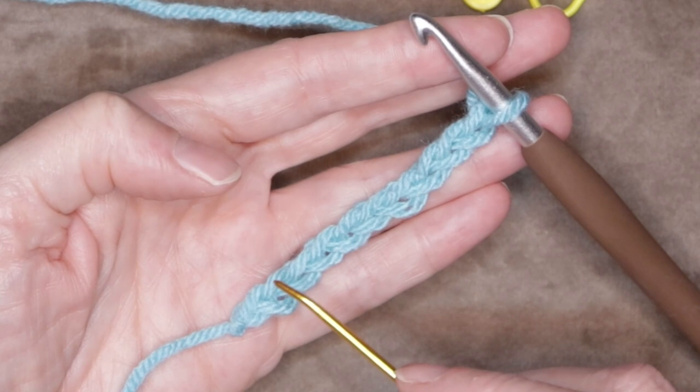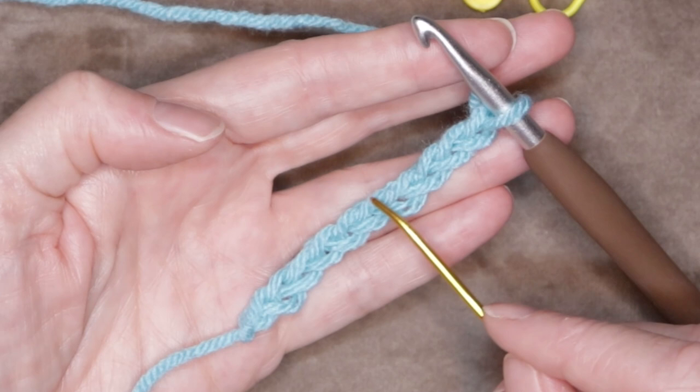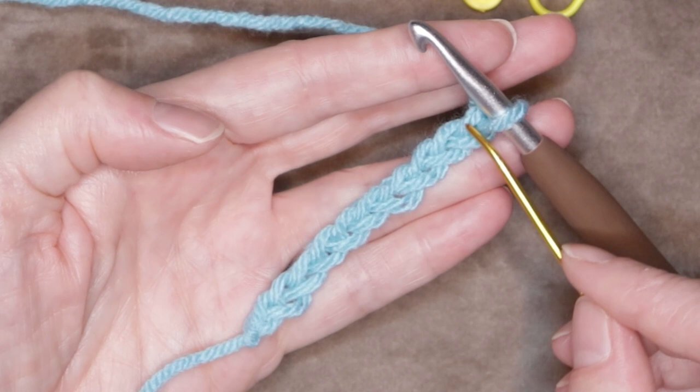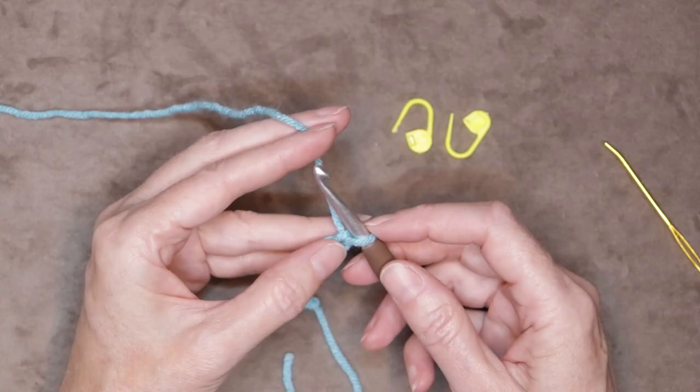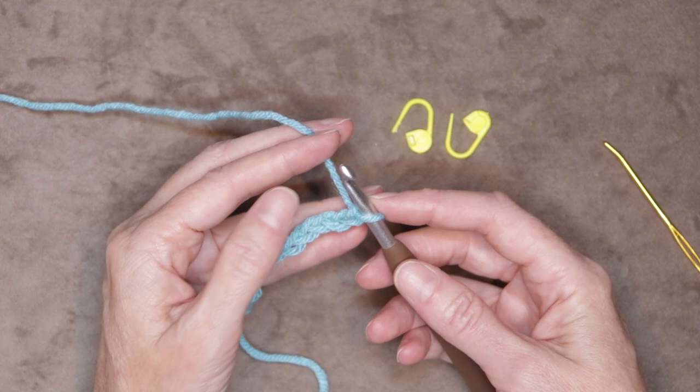To count your chain, you don't count your knot and you don't count what's on your hook — you just count these loops. There are little V's: one, two, three, four, five, six, seven, eight, nine, and ten is right underneath the loop on your hook. So now we're going to chain one more, for a total of eleven chains.